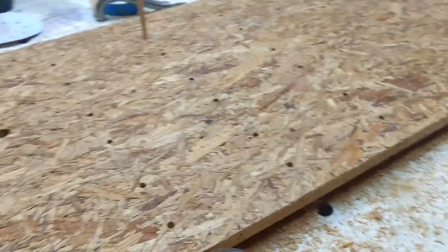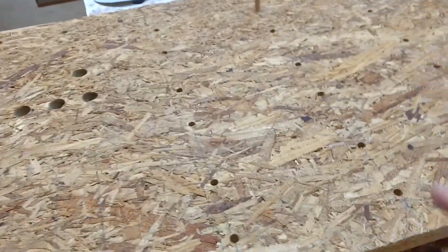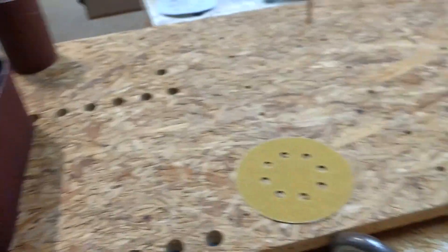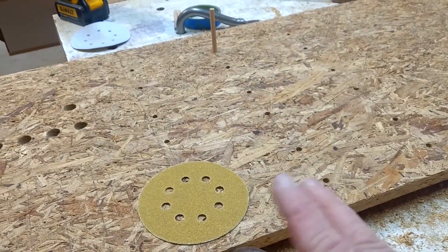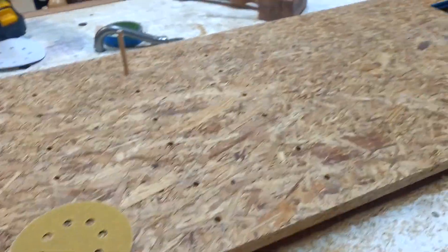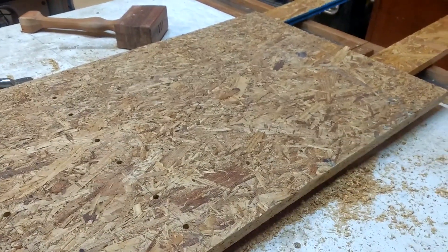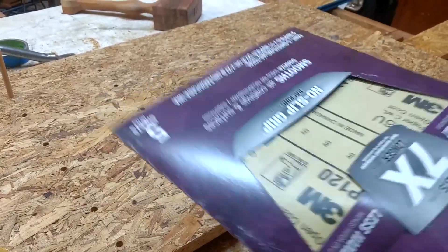And of course you have your 5-inch disc sanders with the 8-hole thing. So a bunch of dowels here — the idea is to put these things on the dowels. I'm going to have 9 different places to hang them so I can separate the grits. I have a little bit of space over here, and I'll probably build some kind of a swing-out box that's going to hold all my sheet goods — something like this.